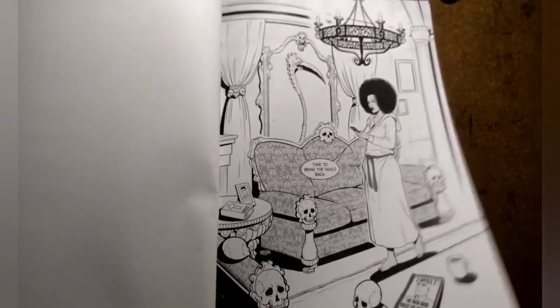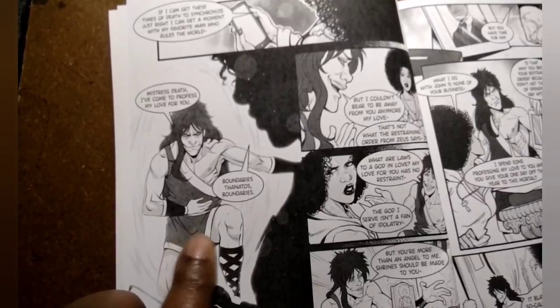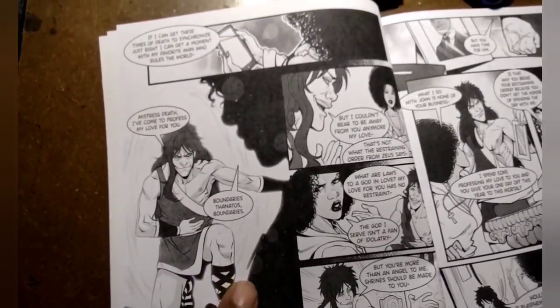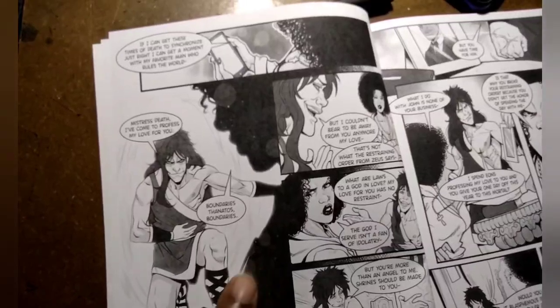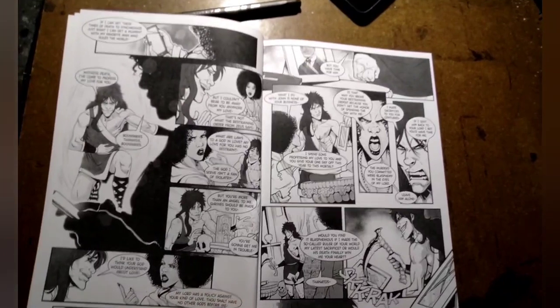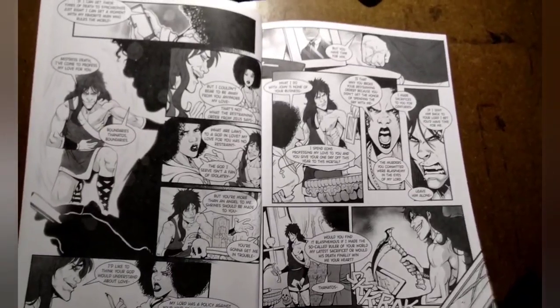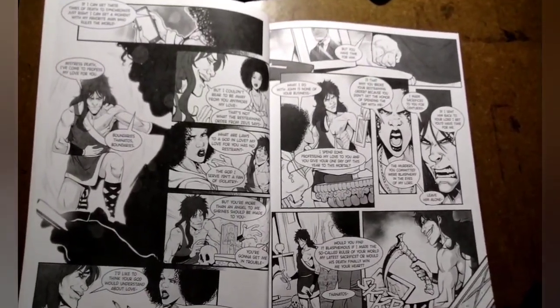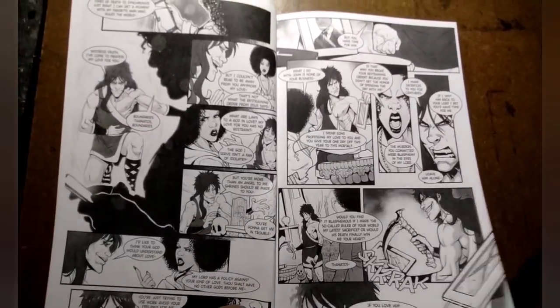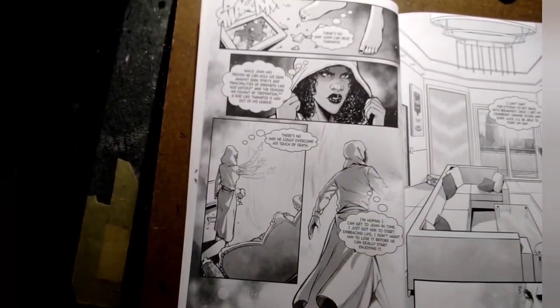This is the villain — his name is Natos. He has a crush on Death; he loves her, but she's not feeling him. She loves John Haynes, and he is pissed off about that. So he wants to prove his love to her by showing her that John Haynes is nothing against a demon god, and he goes out to go and get John Haynes.